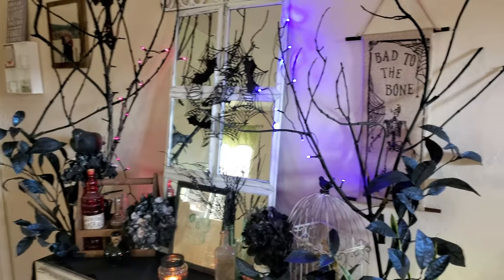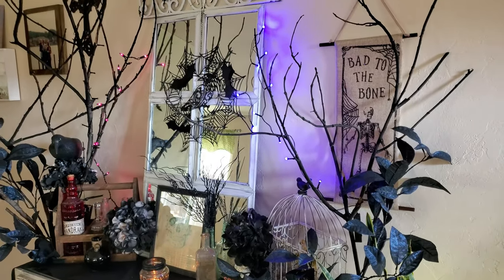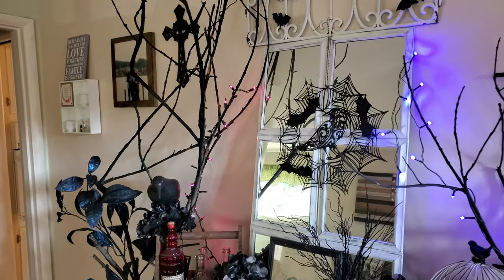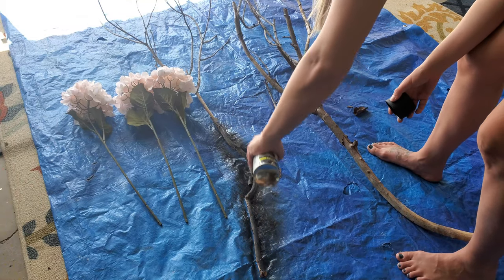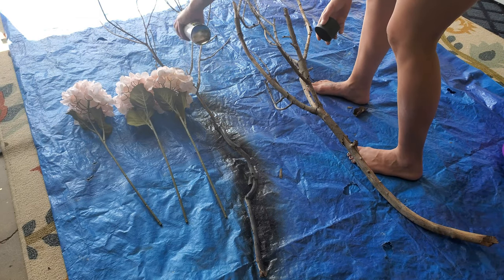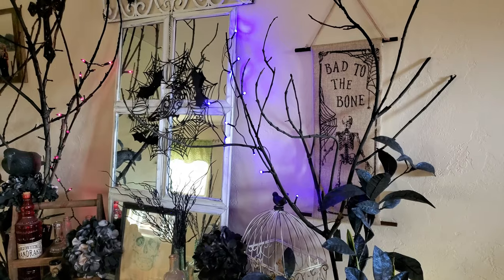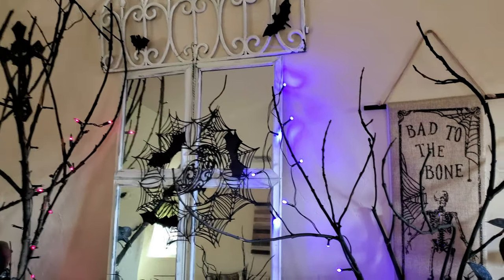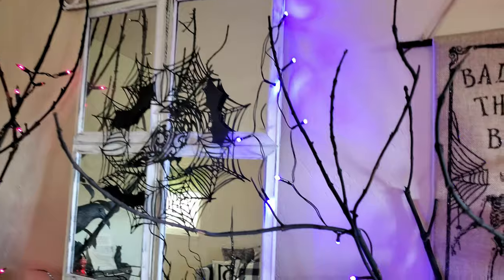On the left and right hand side of that mirror, I just have some tree branches that I spray painted. We had just trimmed our macadamia nut tree, so I took some of those dead branches, spray painted them black, and then put some Dollar Tree lights around them.